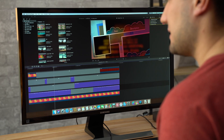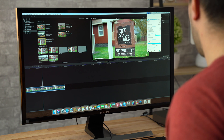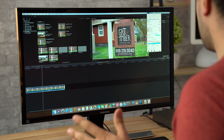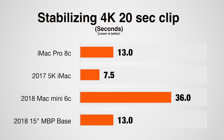Now let's test stabilization. I'm going to hit stabilization — bam, we're off. As far as CPU usage, we're only seeing about 10% in Final Cut — usually it's much higher. Graphics is maxed out; it's not using much CPU at all, just the graphics card. Done — that took 36 seconds. For comparison, the 5K iMac took just 7 seconds, and the top-of-the-line MacBook Pro took 13 seconds. That's where having a dedicated graphics card is very handy.